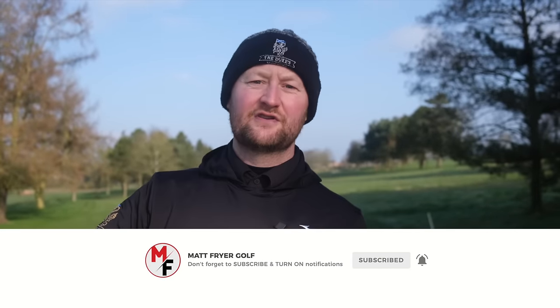This golf ball promises to only deliver consistent straight flights. Today we're going to try it out and see if that is the case. Before we try out the Flight Path Tracer ball, do make sure you are a subscriber to the channel — totally free to do, hit the subscriber button just down here.